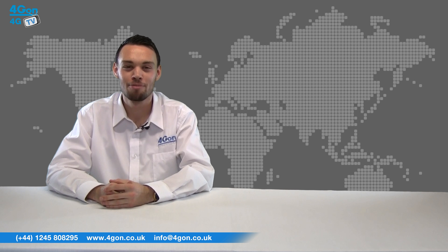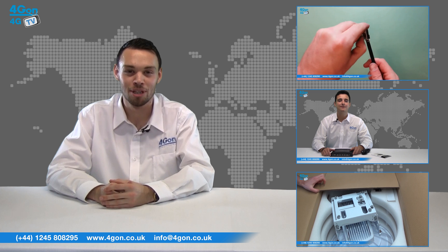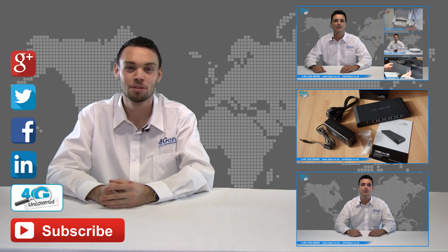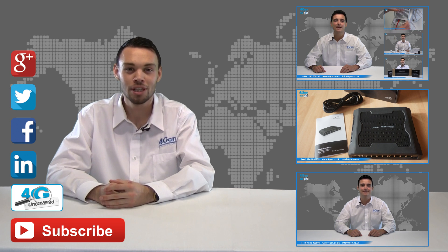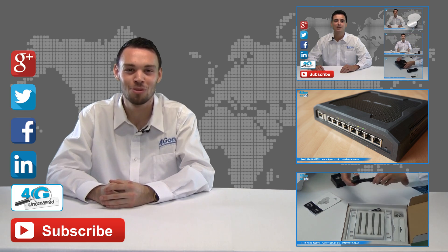That was our review of the Ubiquiti M-Fi door sensor and wall mount motion sensor. Visit www.4geon.co.uk for the best selection of wireless products, excellent reseller pricing, next day delivery and worldwide shipping. Give us a call for pre-sales advice or with any questions and our team will be happy to help. Click the links on screen to see more of our reviews and don't forget to like this video and subscribe to our channel. For more information on this product and many others, visit 4G Uncovered or follow us on Google+, Twitter, Facebook and LinkedIn. Thanks for watching and we'll see you next time on 4G TV.